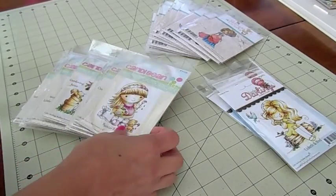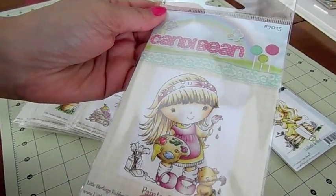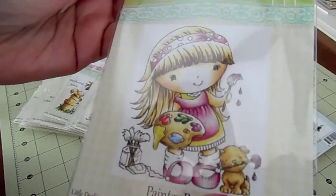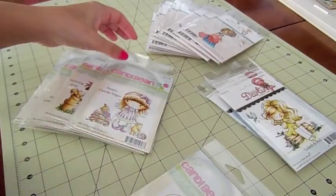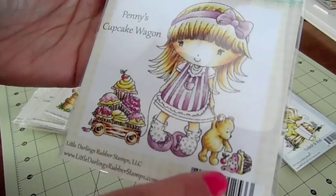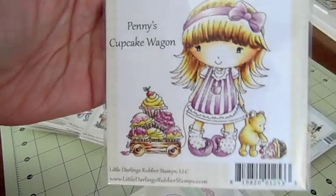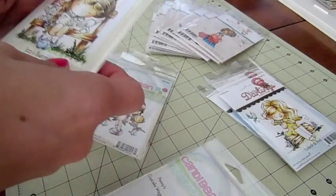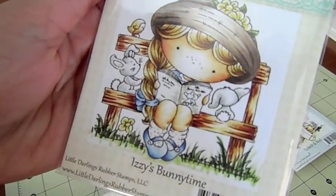We have some adorable stamps from Candy Bean — these are a newer company and I just love them. This one is called Painter Penny — so super cute, look at the little doggy. They're nice-sized stamps. This one is called Penny's Cupcake Wagon — isn't she adorable? I love the little bear and look, he's dropped the cupcake.